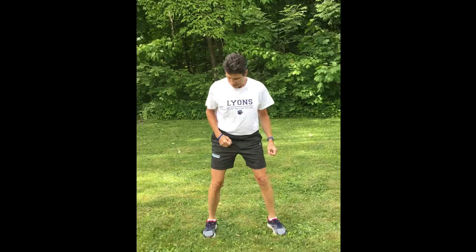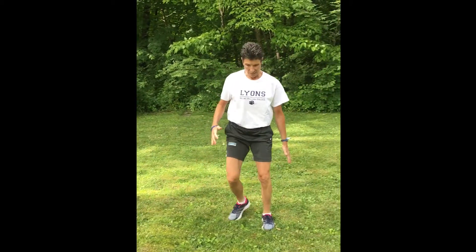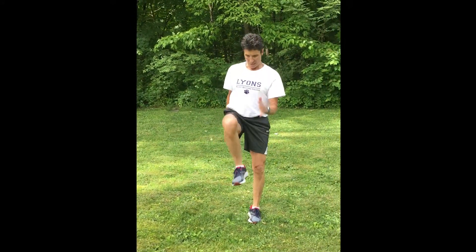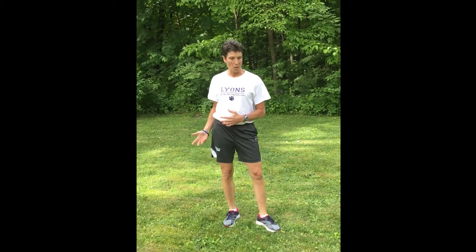Another option would be to add a knee raise. I'm going to stick with one leg — lunge and up, lunge and up. And you do that on the other side as well.